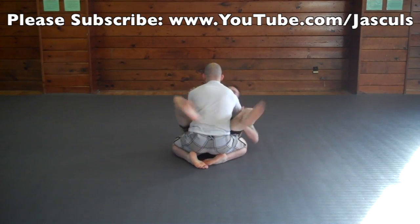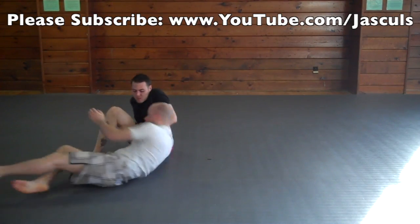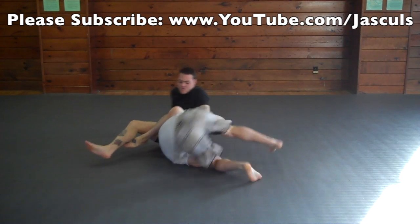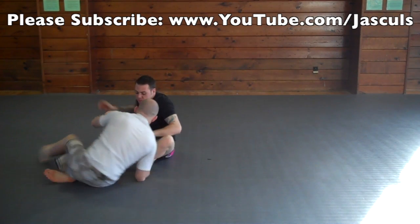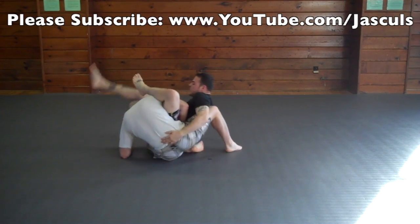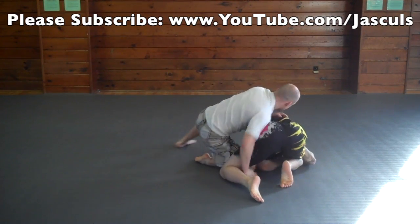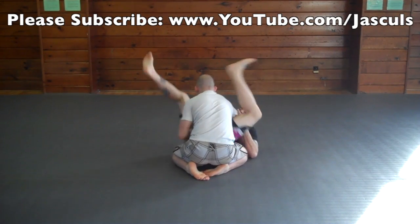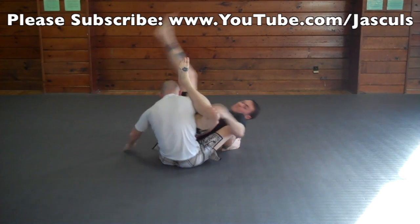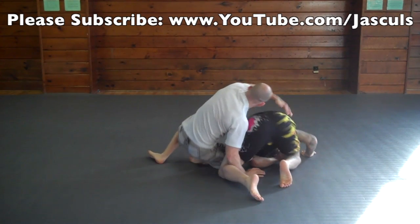If I choose to roll to escape the omoplata, I always make sure I look into my opponent. I do kind of like a log roll, not a regular forward roll, so that way I can always end up on top and my opponent doesn't end up sweeping me. It's also possible to counter the omoplata attack when you shoot your shin underneath them, basically underneath their butt. As you do this, you tip onto your hip and drive your elbow to the ground, which lots of times puts your opponent in the turtle position.